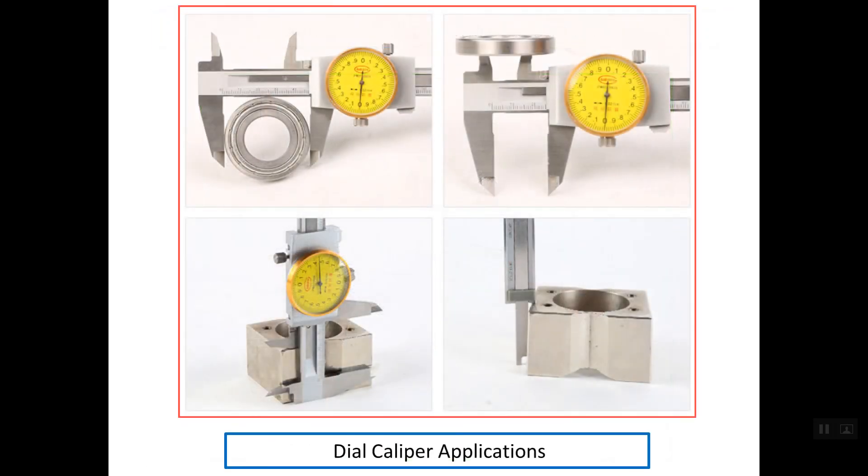Regarding the applications of the dial caliper, we can use it for external measurements, for internal measurements, for depth measurements, and also for step measurements.